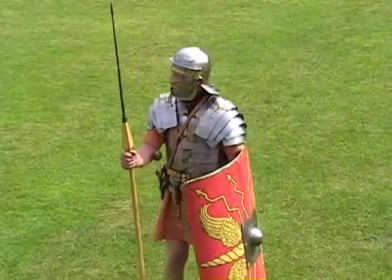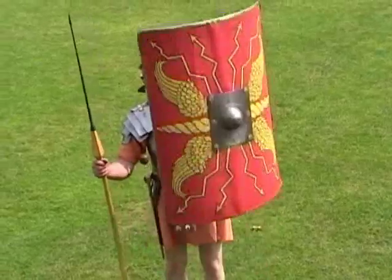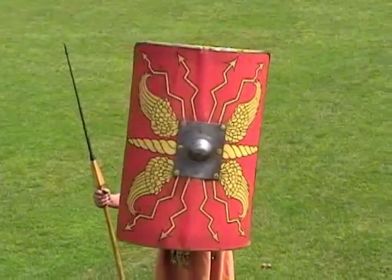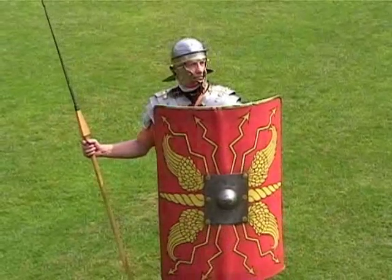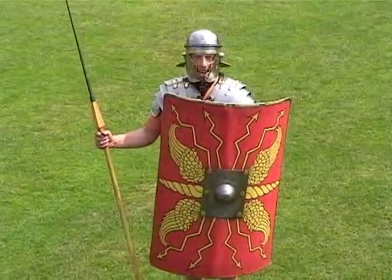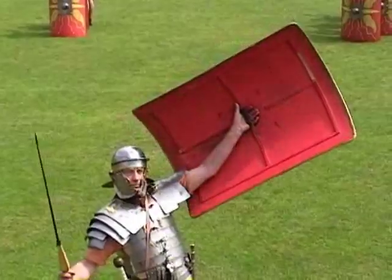From the point of view of defence is the large scutum. This is a rectangular shield. It's made out of strips of wood glued in differing directions — something we would recognise as plywood. It's covered with linen, and onto this is painted a design which we think represents the legion from which the men come. In the centre is a large iron boss to protect the hand in the central horizontal hand grip.